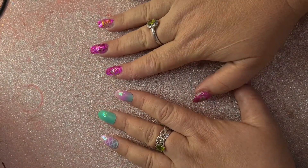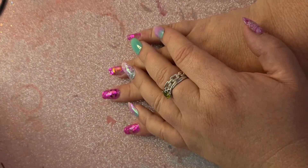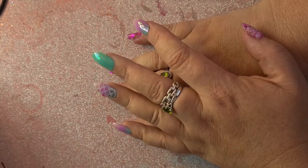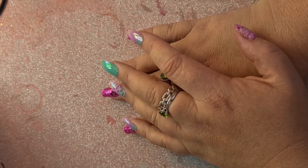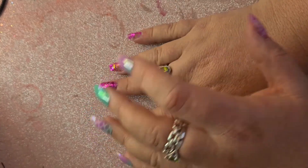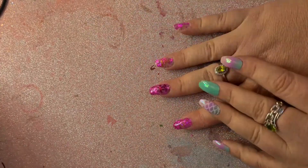Hi guys, welcome back to my channel. This is going to be another Shein haul, but first I just wanted to say a huge thank you to all of you who have been watching my videos, subscribed, supported me, commented, and even tried giving me advice and helping me with other ways of trying to record. I now have 81 subscribers — that's just amazing, I'm so happy.